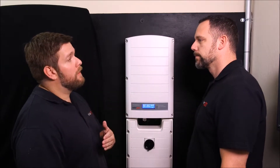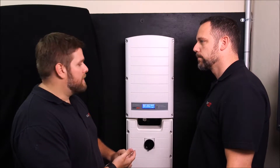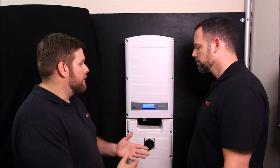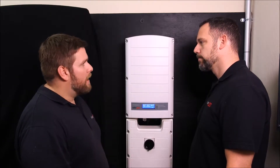Cellular gives us a cost-effective, reliable way of getting data from the inverter to the internet. You avoid the pitfalls of attics and crawl spaces and relying upon the homeowner's internet. It's not a PLC or Wi-Fi device, so it's very reliable and robust.